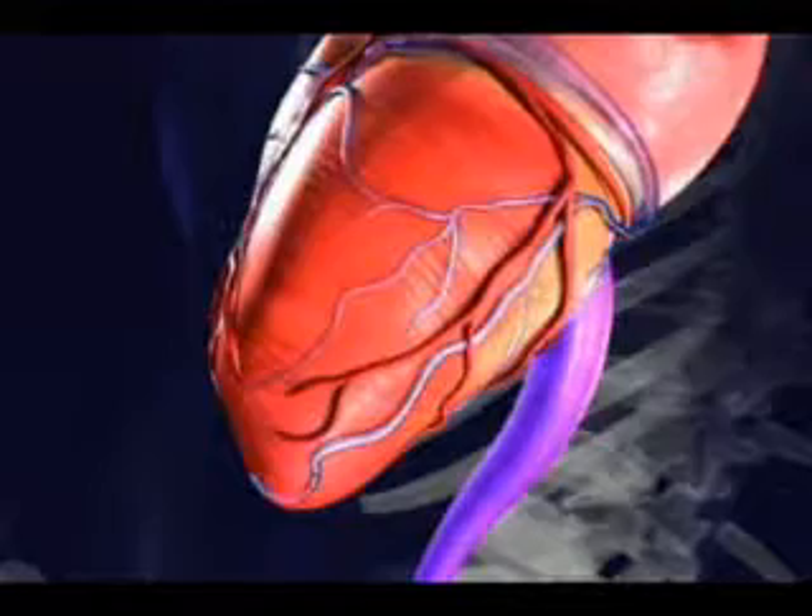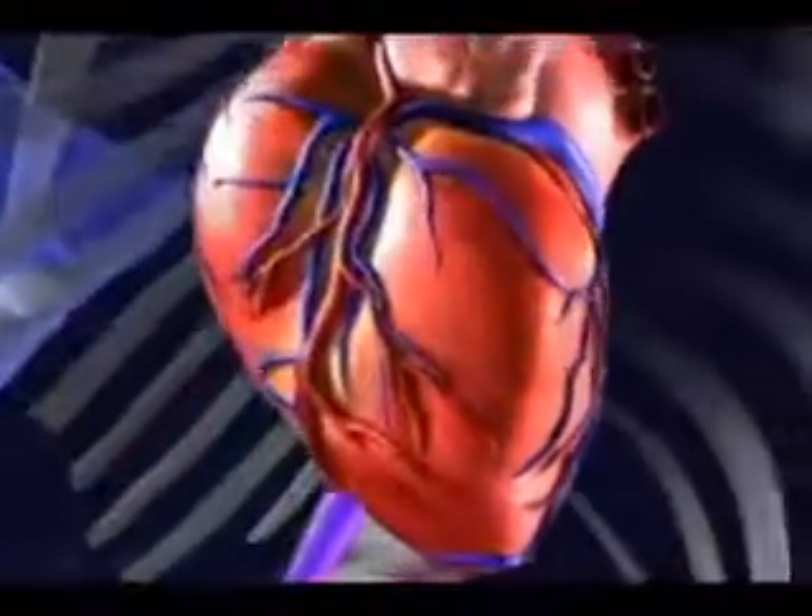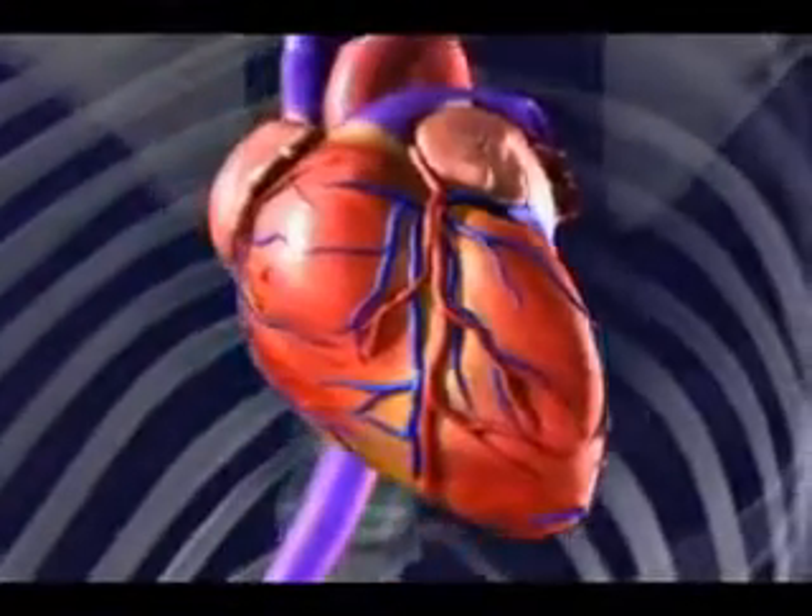After this lead is positioned and secured, all the wires are attached to the generator, which provides resynchronization and improvement in heart failure symptoms.